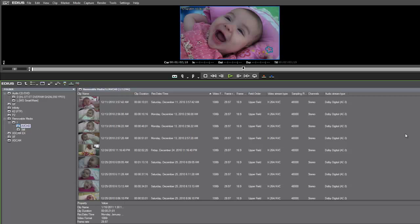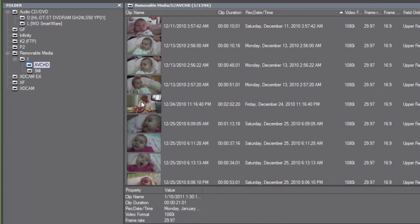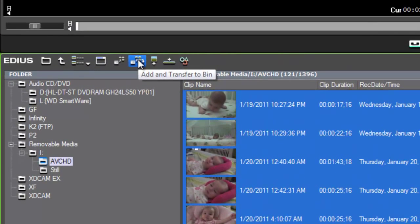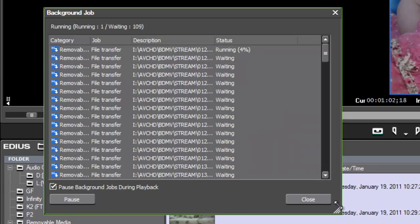I know that the video I've been commissioned to edit by my wife has shots starting on the 24th of December and ranging up to today's date. I'll select that whole area. Once I've made the selection of shots I want to bring in from my camera's hard drive, I can go to the Add and Transfer to Bin symbol. To see the progress of this transfer, go to Show Background Job up at the top. The progress may be a bit slow, so you might want to take a break and let the computer do its thing.